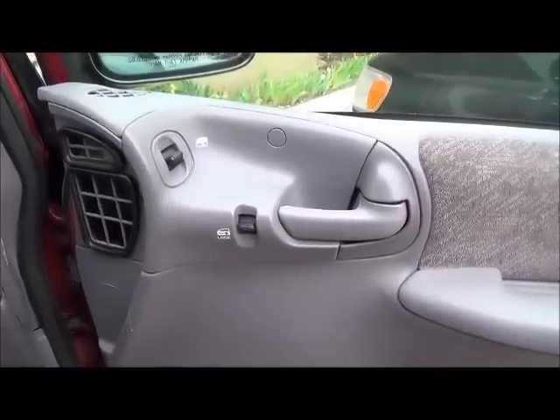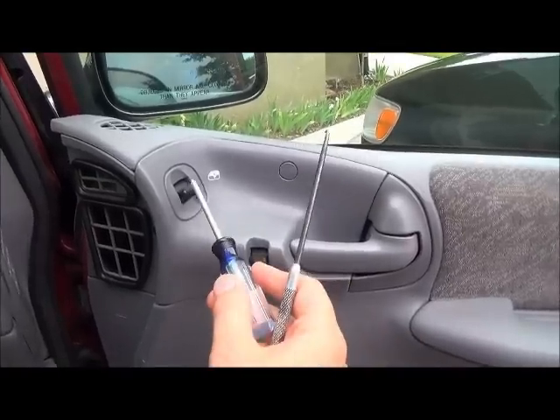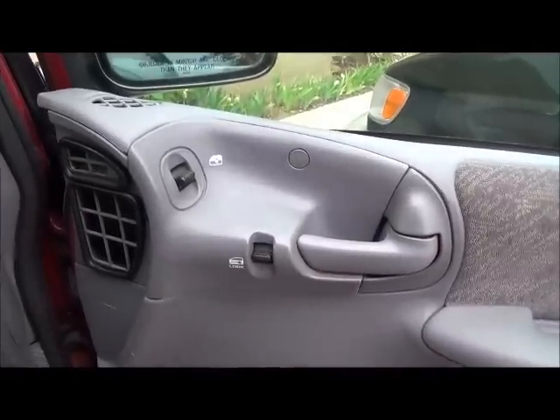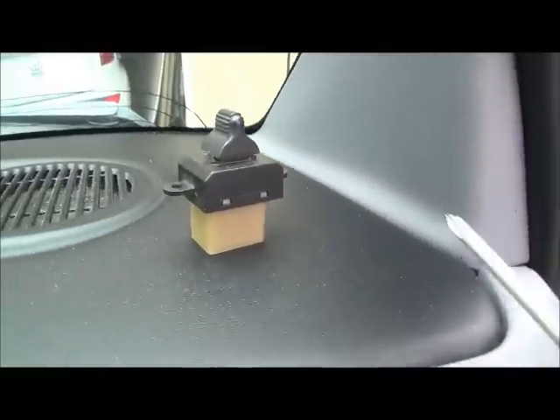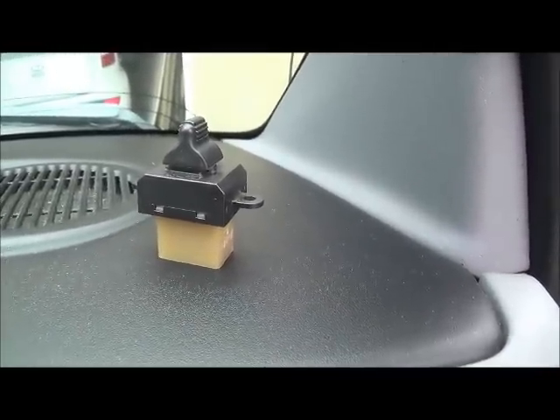What's up YouTubers, Robbie Two Scraps here. Got a problem with my window — this little switch has stopped working. Went to the junkyard and got this handy-dandy replacement for eight or nine dollars, so I'm going to show you how to put that in.